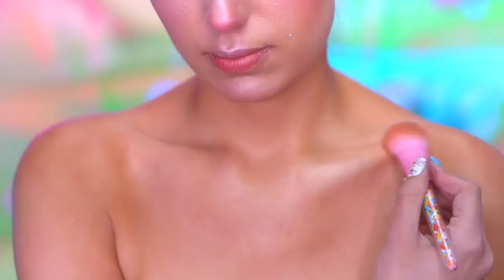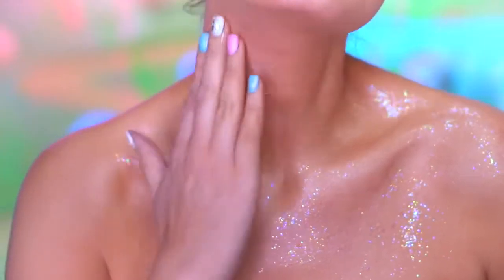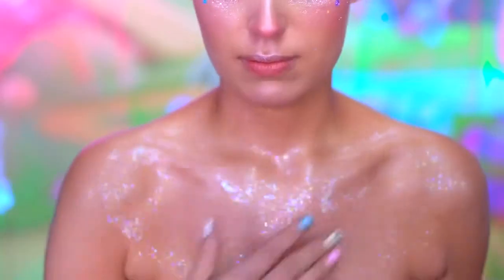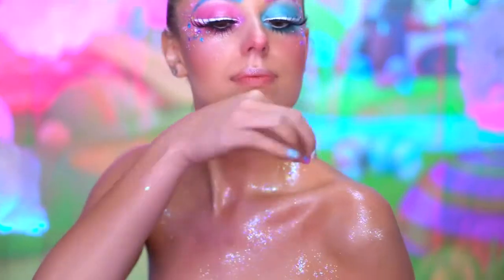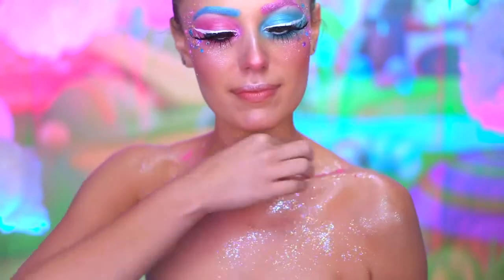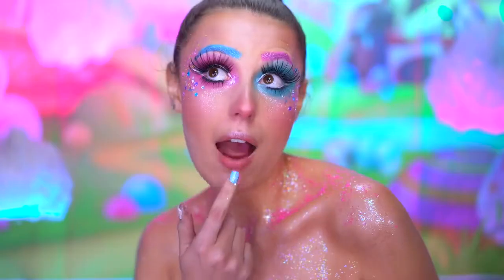Using a golden highlighter, I'm gonna highlight my collarbones and center of my chest. To create the look of icing, I'm using an iridescent white glitter paste and blending that on my chest and shoulders for a wet shine. Now here's the best part — I'm adding real pink sprinkles on top of the glitter, just sprinkling them around my shoulders and chest, and also eating them while I do it.